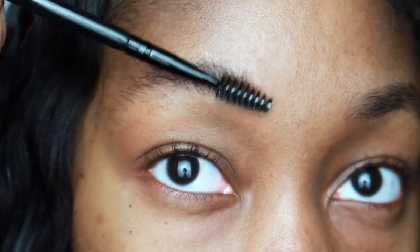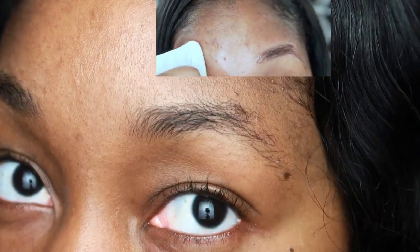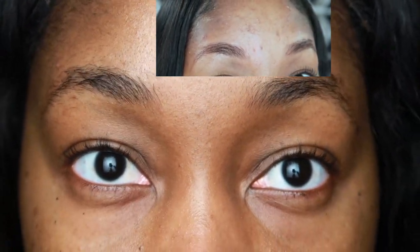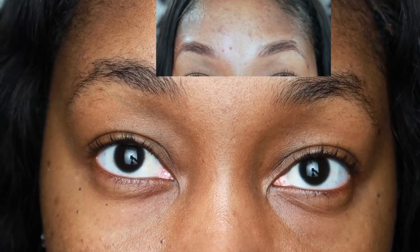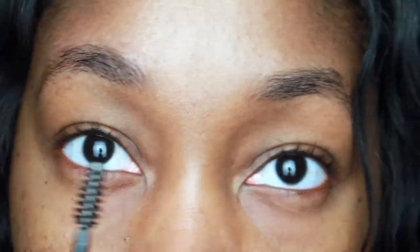Here's the before and after. I am ecstatic because I did not expect my hairs to grow — I thought I had scarring from the microblading, the tattooing, and the needles. But the hairs grew over the microblading. You can still kind of see the reddish brownish hue in the background, but the hairs are growing over them and I'm getting my tail back. I am so happy.